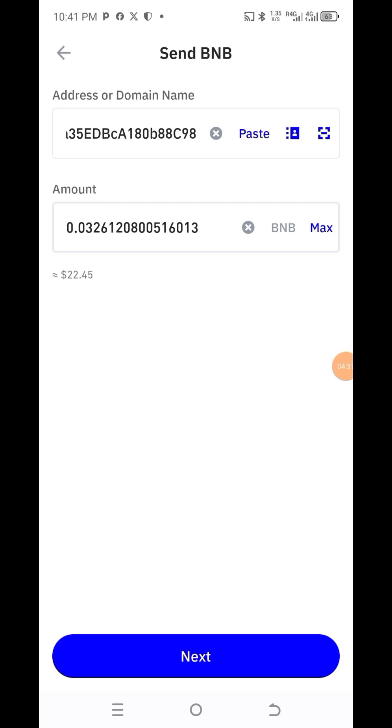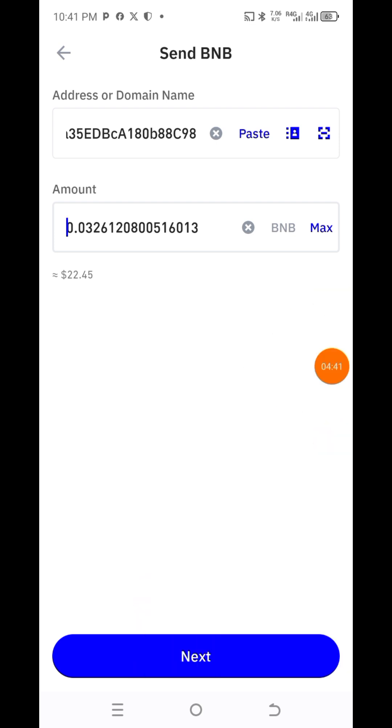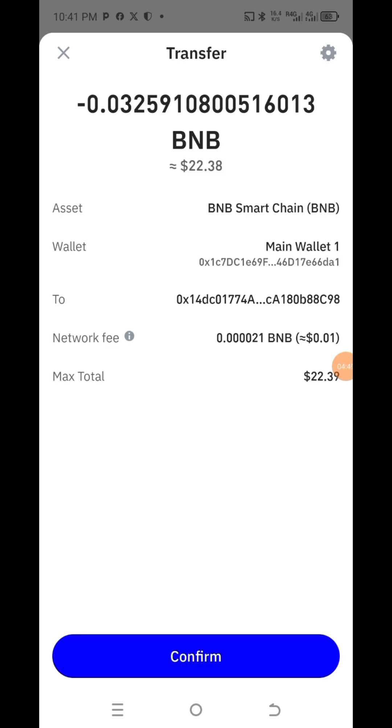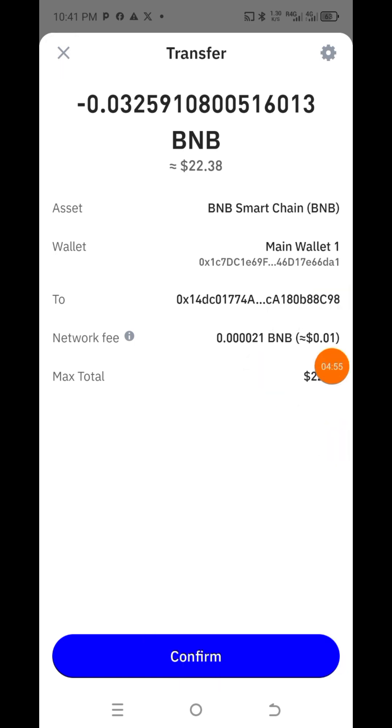Once you have put the address, you come here and click Next, then click Next again. As you can see, let's click Confirm.